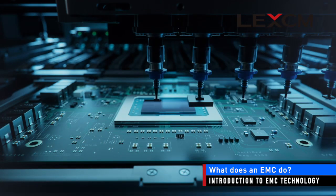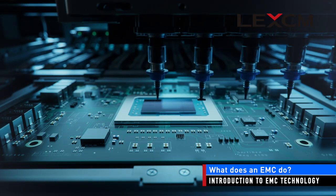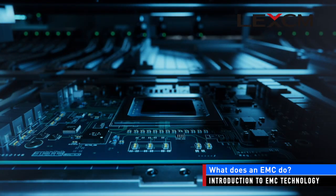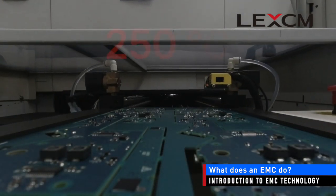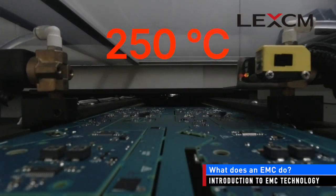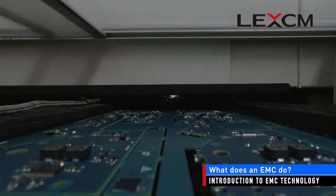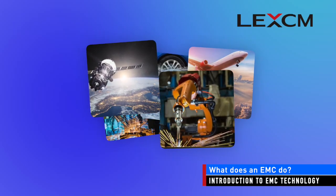EMCs serve two main functions: to protect semiconductor chips during the assembly process, and to protect semiconductor chips during the end-user application. The electronic assembly process can be tough on components. Components are often subjected to temperatures above 250 degrees Celsius for minutes at a time when they are attached to a circuit board.